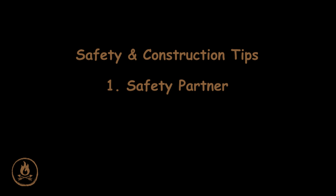Now let's start with a few safety precautions and construction tips. Number one, I like to see that no one is ever inside the Quincy working alone without someone standing outside as a safety measure. In the event of collapse, we need that person there to call for help and start digging.